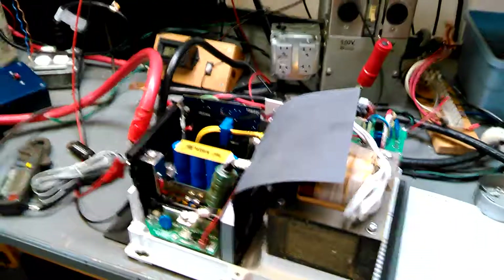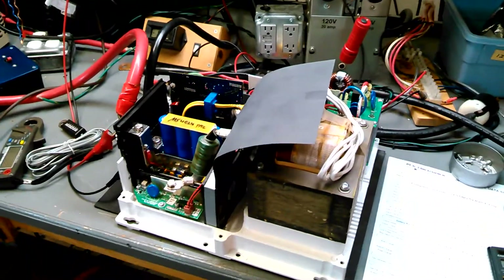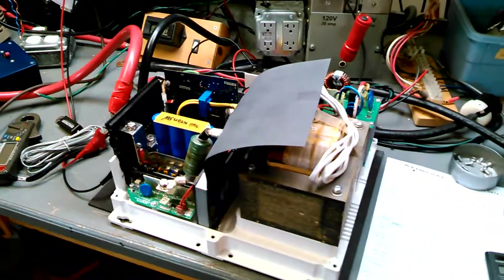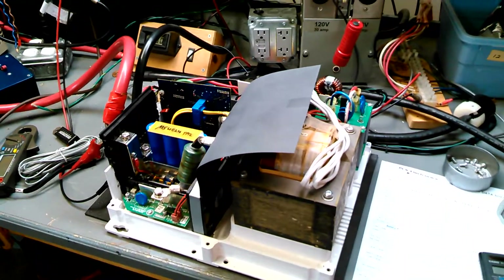I'm going to show you very quickly how we go about testing this, and I also want to show you the difference between this and a standard inverter that might go into an RV. This is an inverter that would go into an off-grid cabin or a home, maybe even in conjunction with a solar system.